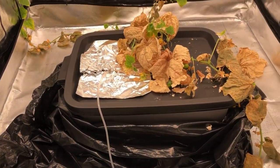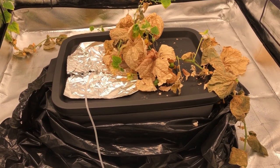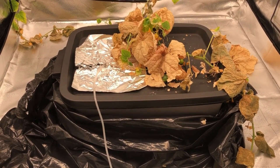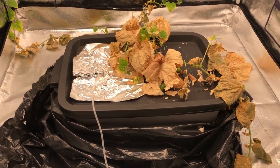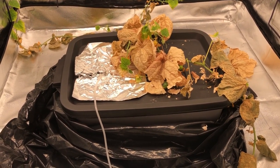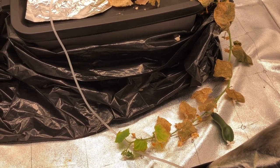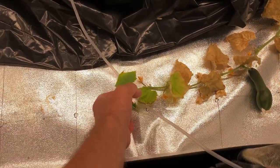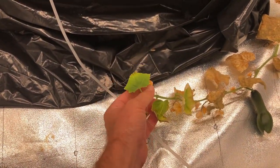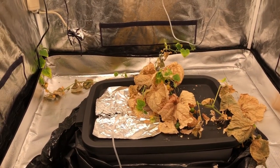I screwed up again — I missed a day. I didn't check the water levels in the container and it dried up. It wasn't completely dried up when I found it; it was still slightly moist and the roots are still alive, so I added some water. Technically it's still alive — it was all completely wilted and looked really bad, but you can see it's not dead. There's some new growth starting on it, but at this point I don't think I'm going to continue with it.